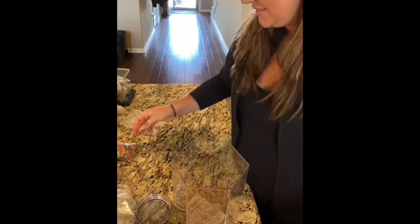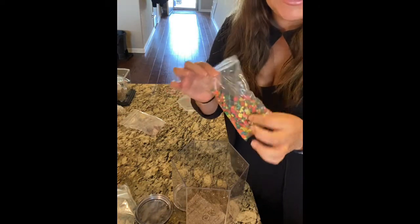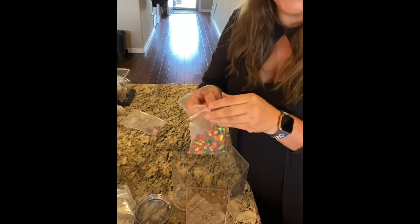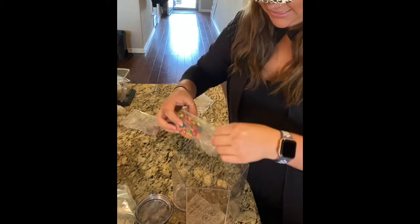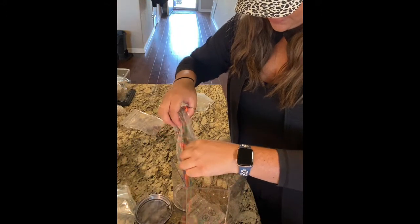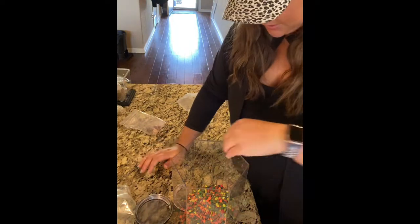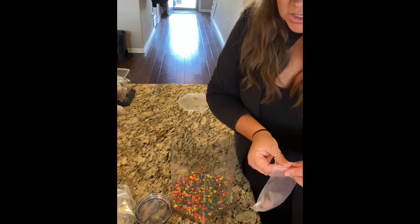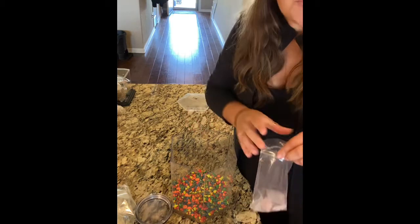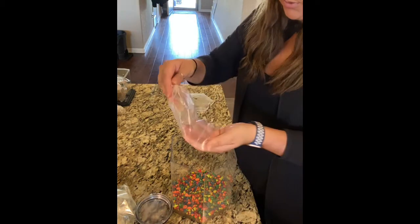Next we're gonna put in the rocks. I love that they sent us these neon rainbow colors — it's just so much fun and I know it'll light up really nice with that LED light. Same thing, we're going to make sure we spread it evenly across the bottom. There is a tip to group the rocks together because it actually gives the frogs a little hiding place to hang out in, so that's what we're gonna do.